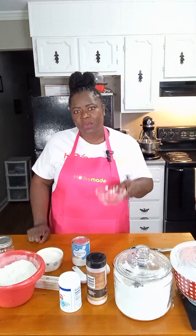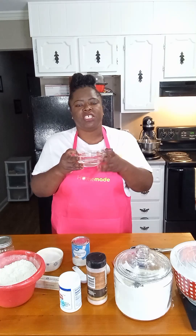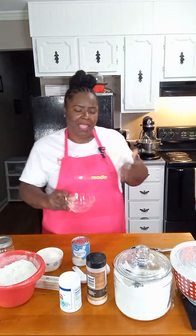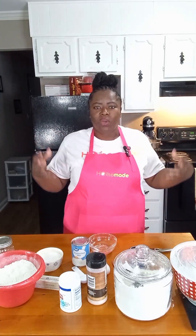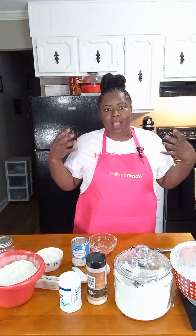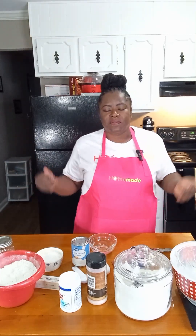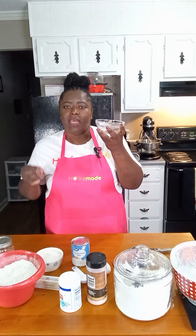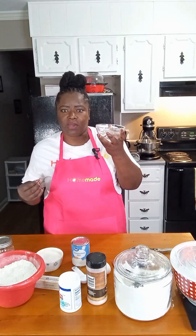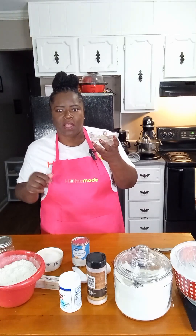This water we have is one half cup and it's just to proof our yeast. I like to always proof my yeast before working with dough because if our yeast is not active, all of our ingredients have basically just been flushed down the drain. So I'm going to put the water in the microwave for 45 seconds to bring it up to the right temperature.